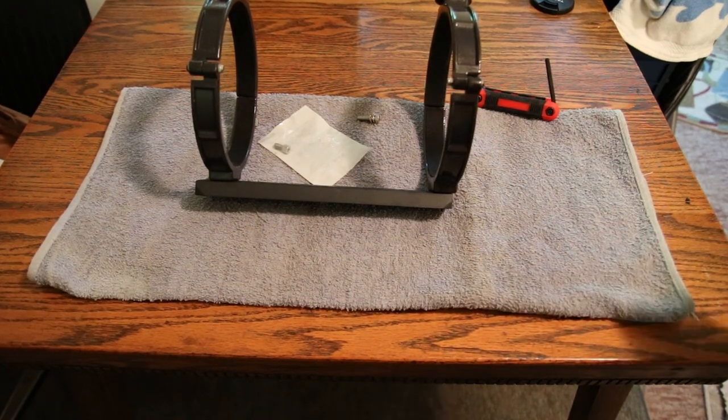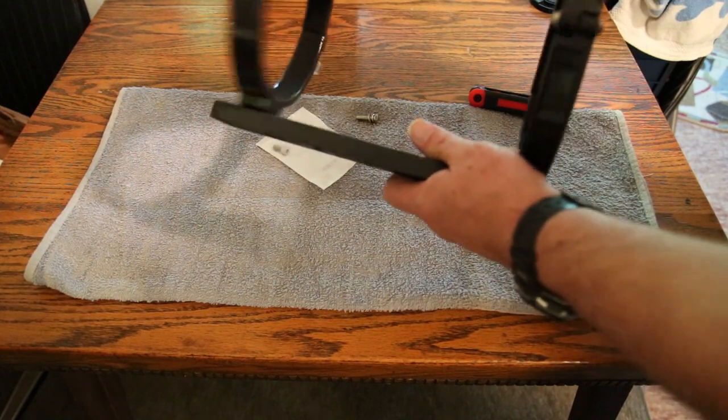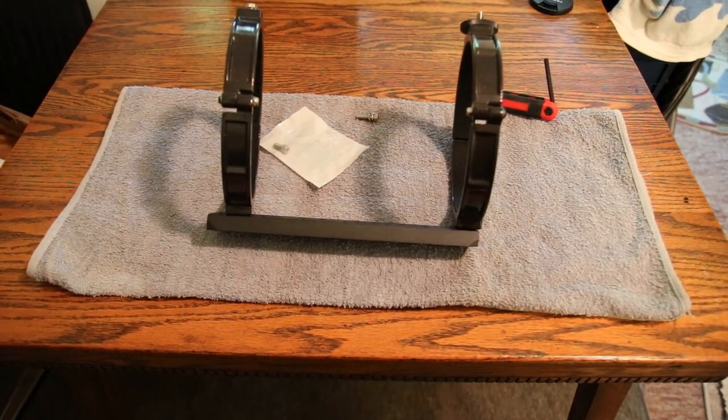Now I put it together but it's still loose — I don't have it tight in there. Whenever I actually attach it to the tube ring and the OTA, then I'll get it parallel with each other and according to the tube, then I'll tighten those bottom screws down so they'll stay in place.